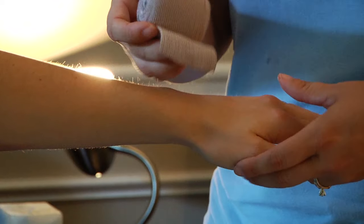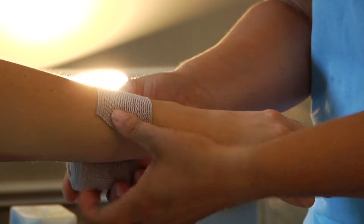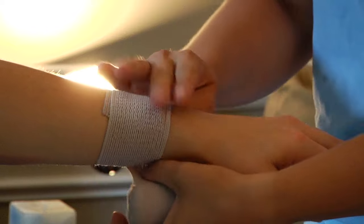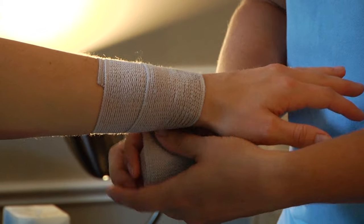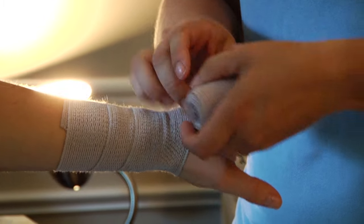The individual can have their wrist in a neutral position and, starting above the site of the injury, just begin wrapping the entire wrist. I would include the hand.